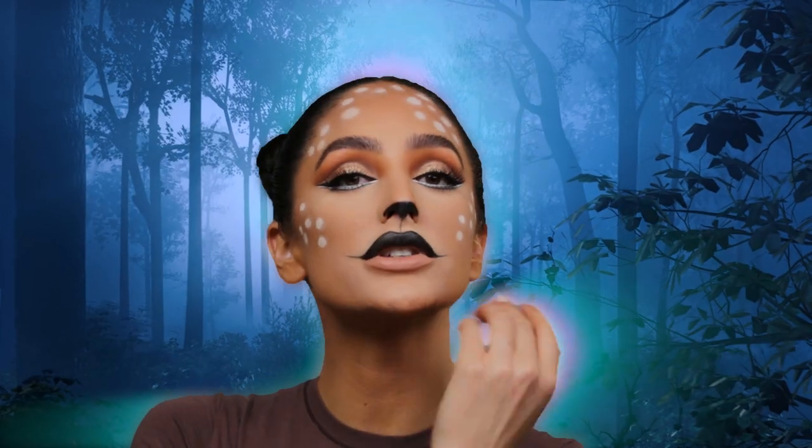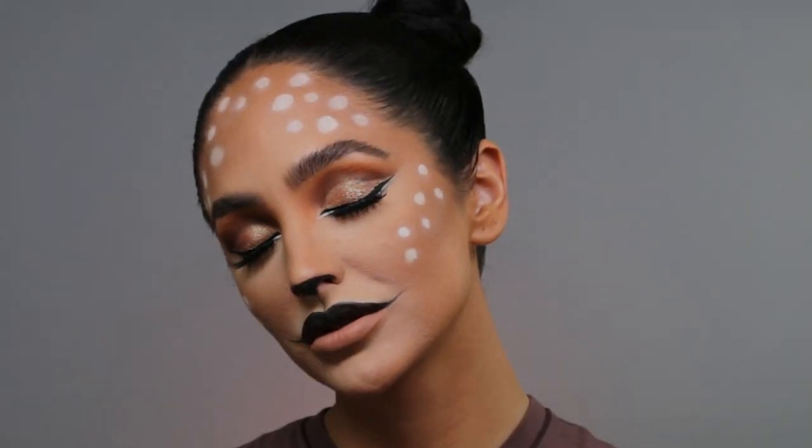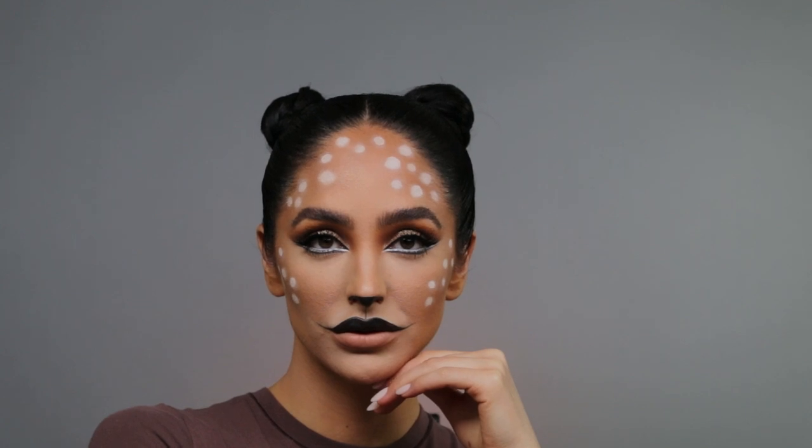I'm full-on Bambi right now — I'm kind of obsessed with this look. She's a fierce deer! This is the finished deer Halloween makeup look. Let me know in the comments what you guys thought of this tutorial. If you recreate this makeup look, make sure to tag me on Instagram so I can repost your work. Make sure to like and subscribe if you found this video helpful, and I'll see you guys soon.